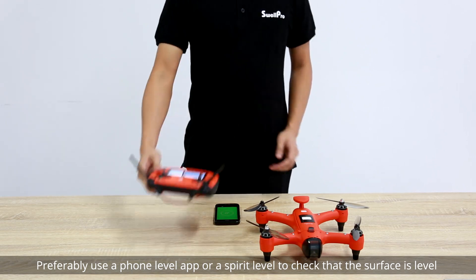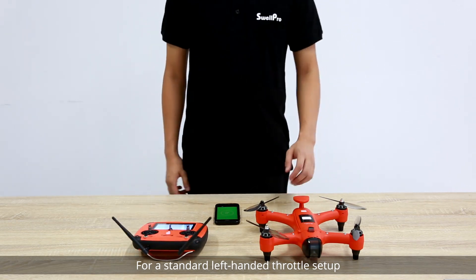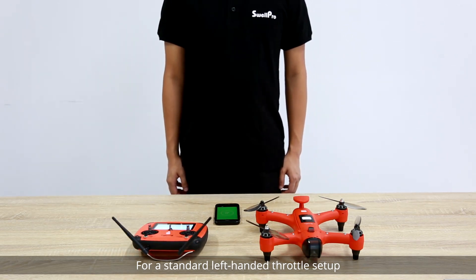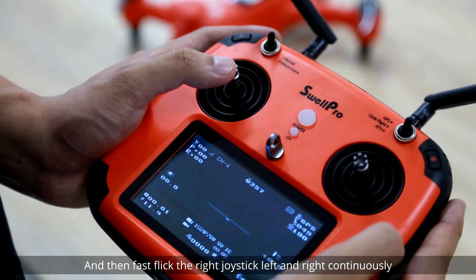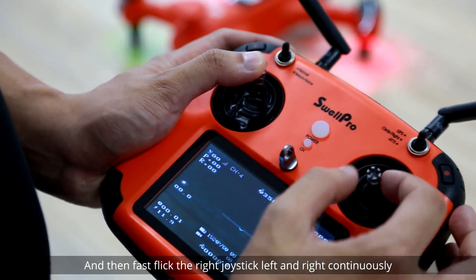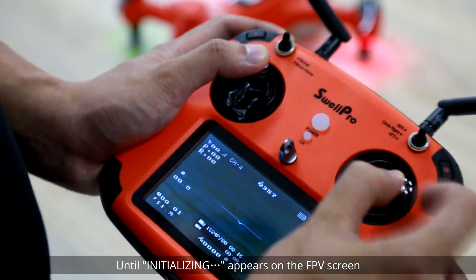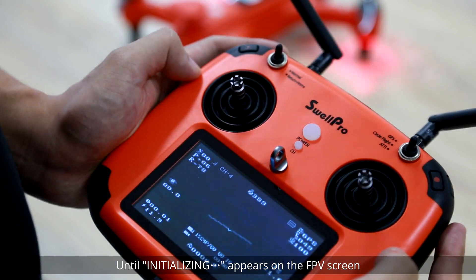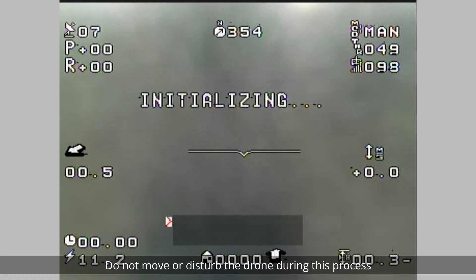Preferably use a phone level app or a spirit level to check that the surface is level. For a standard left-handed throttle setup, hold the left joystick up in the highest position and then fast flick the right joystick left and right continuously until 'Initializing' appears on the FPV screen. The drone will now perform the calibration.